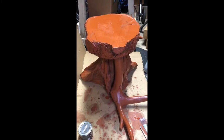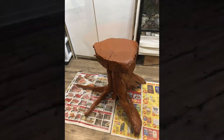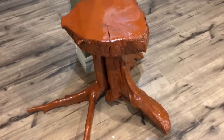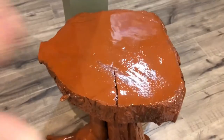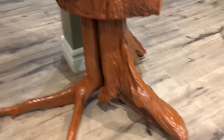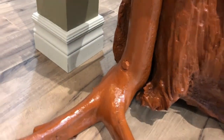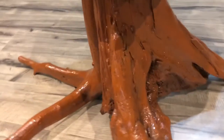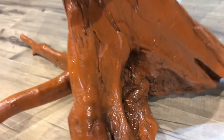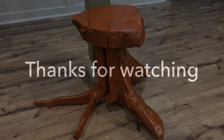Here's the final result of my little stool table. We got a nice glossiness to it — I like that. There's the bottom of the roots. You can see the bolt — can barely even make out the screw down there. It's my first attempt and I like it. Thanks for watching guys.